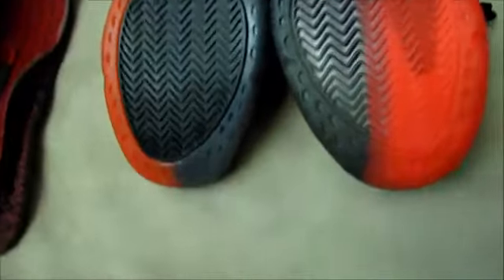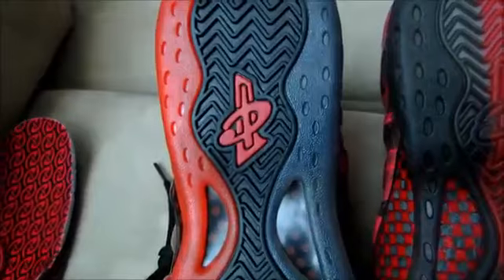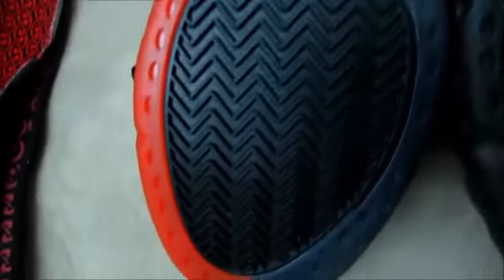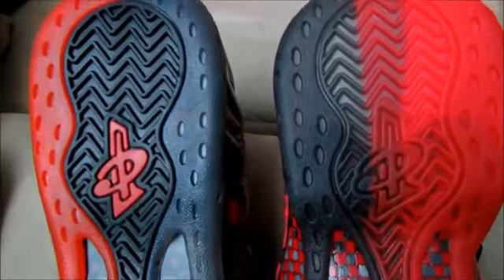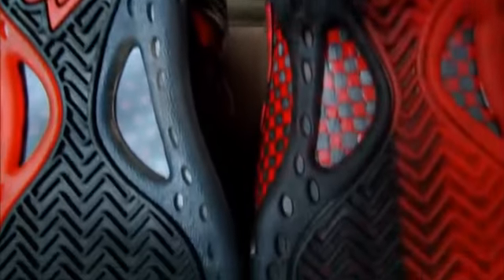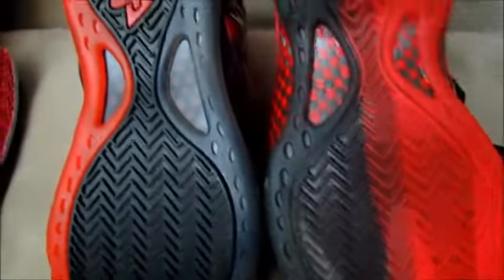Looking at the bottoms — not bad at all, but the red doesn't come over the sole like it should. The replica just has color around the outside; it doesn't wrap onto the sole the way it should. The Penny logo is on point though. Overall the sole looks damn near close — it's just the shade of that red and the carbon fiber being different.